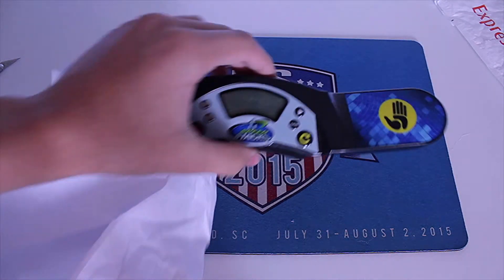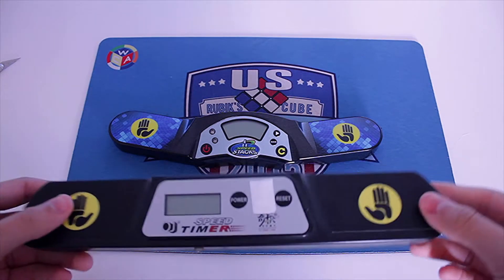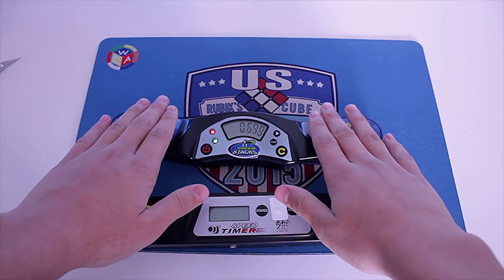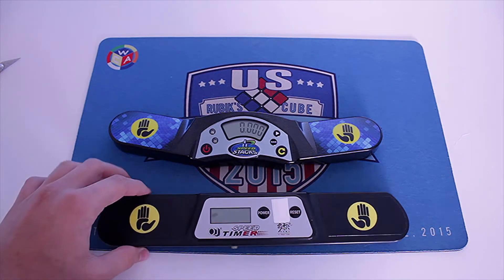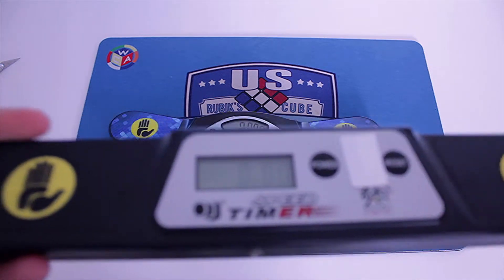Boom, there it is guys! So this was my previous timer — it was a QJ Gen 3 I think, and now I have a Gen 4. Just like these in competitions, whereas this one's just weird. You can't even see the display and then it'll randomly just cut out.